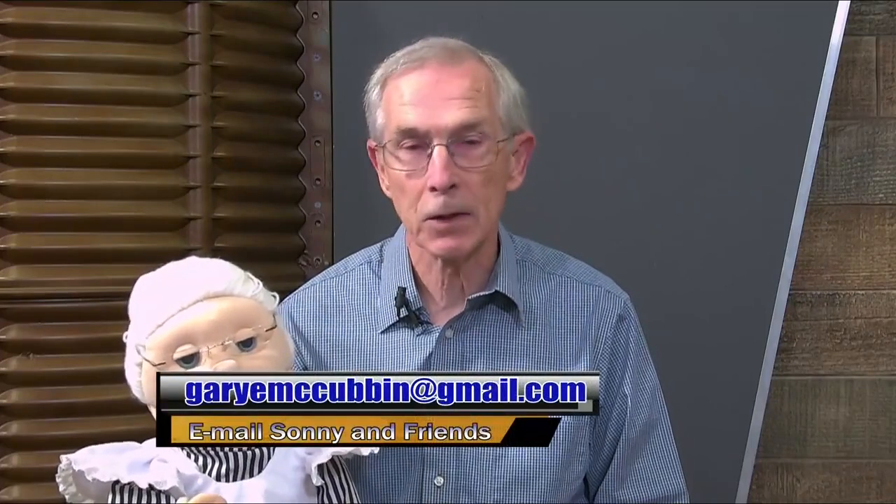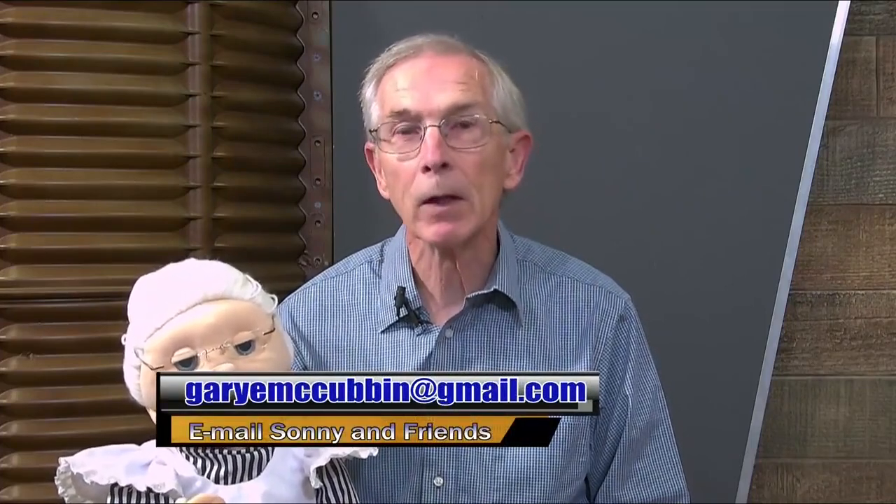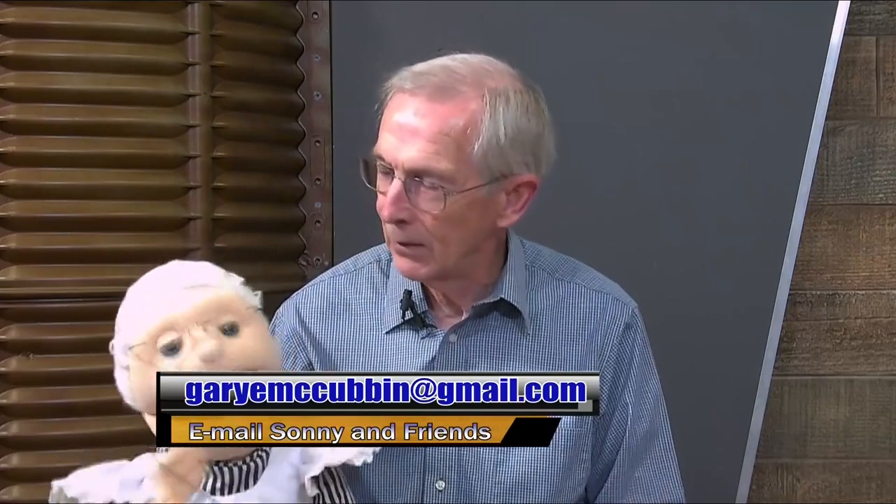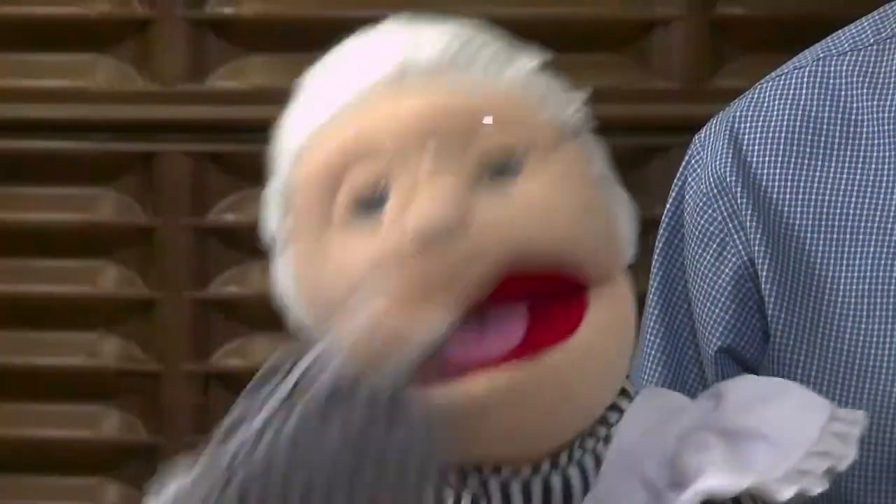Thank you boys and girls for being with us today. If you'd like to contact us, you can send us a message at 619 School Drive, Wattsworth, Ohio, or send an email at the address listed on the screen. We'd love to hear from you. Send me some bread recipes and some cookie recipes too! We'll see you next time. Bye-bye everybody.